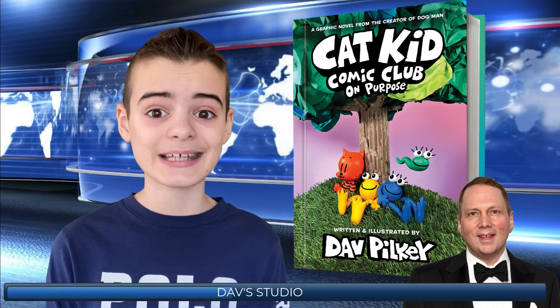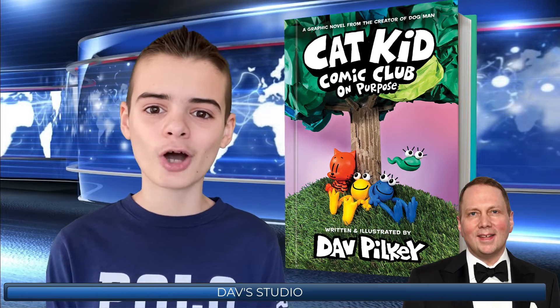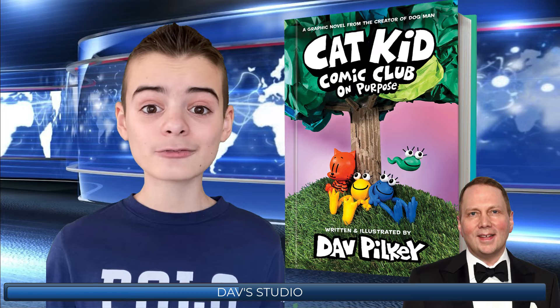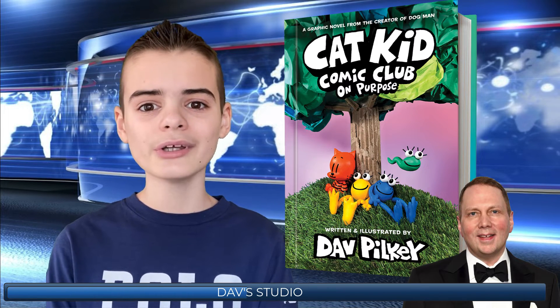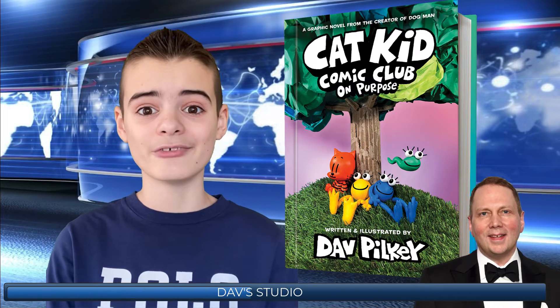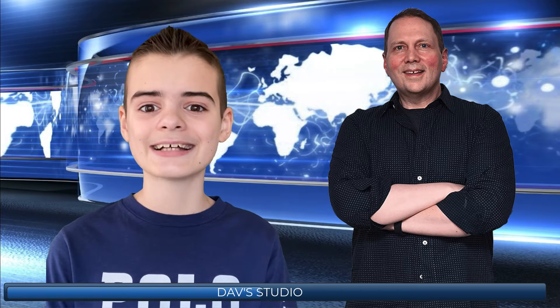Dave Pilkey created the landscape for this cover by adding grass and attaching a tree made of cardboard and wire. For the tree's leaves, he used different colors of construction paper, which gave it a really nice touch and a cool 3D effect. I'm really happy that Mr. Pilkey decided to make this cover out of clay because it's obvious that he has tons of skill and talent with this.